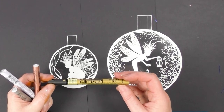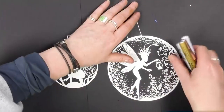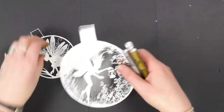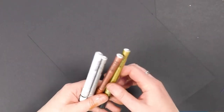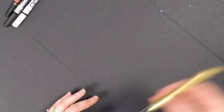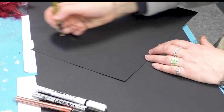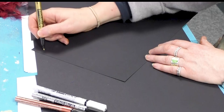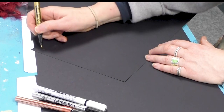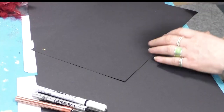We've got some new metallic pens here as well — this is Pen Touch, and I'm really quite impressed with these metallics. They're a really good solid metallic paint. These are new on the website. I'm just going to show you what the colors are like. Obviously give them a bit of a shake first and make sure you've got a flow to it — you need to press it down a few times just to get the flow to come through to the nib.